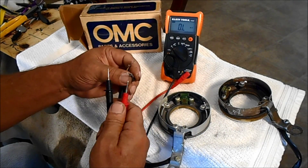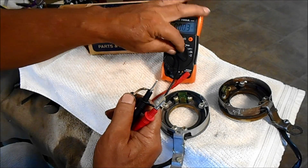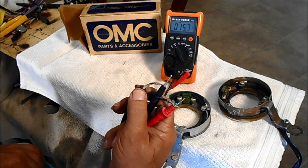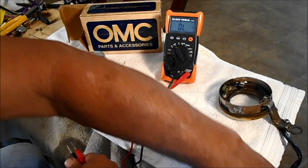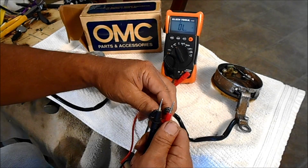The only way this is different is if I put it on the sound setting. It is supposed to do that because this is a brand new one. I'll see if this old one does that. Look at that.